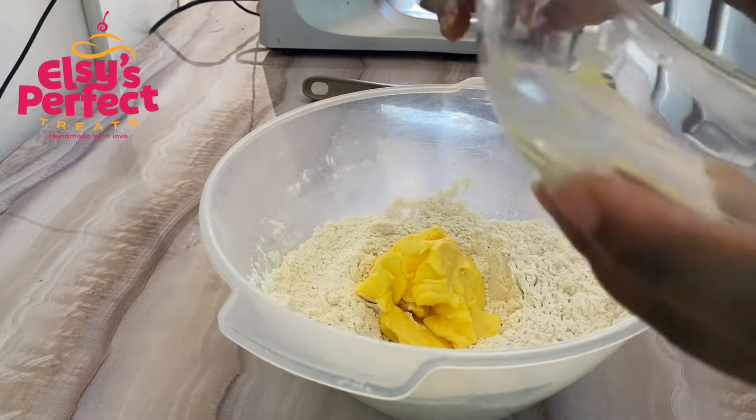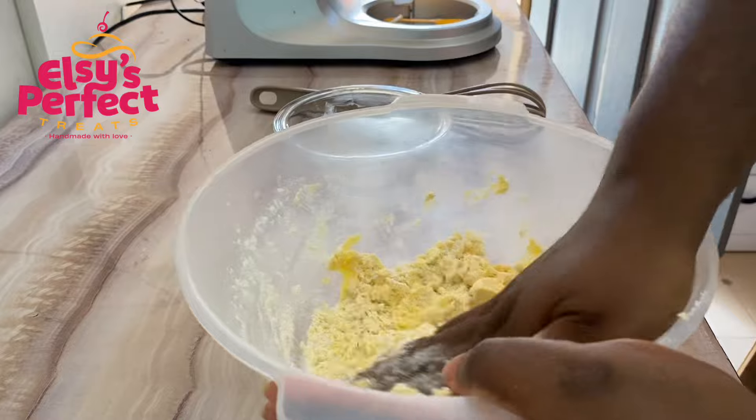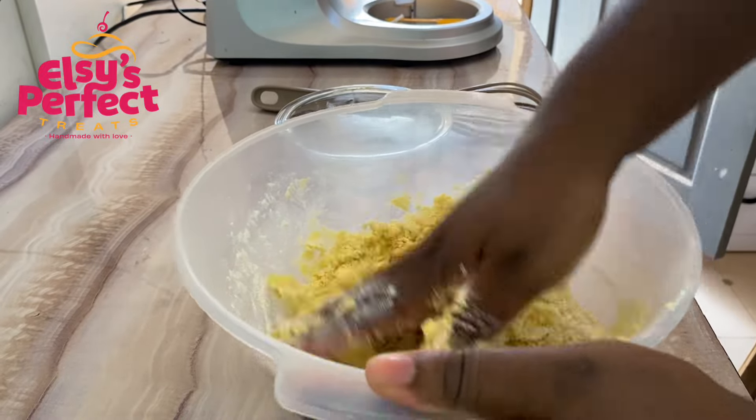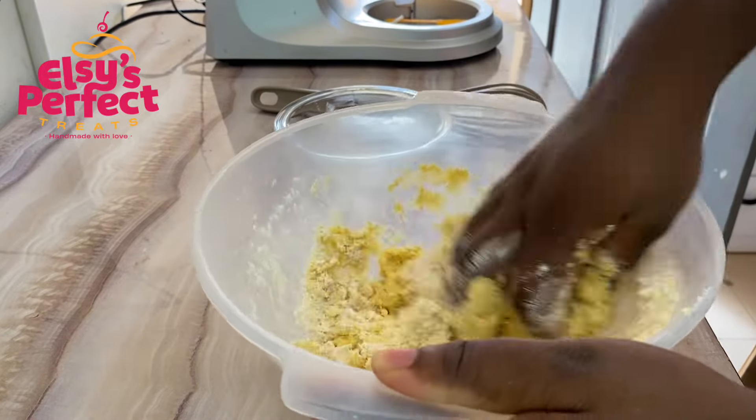Now we are going to mix this gently until everything is combined. Please note that my hands are very clean. We want the flour to be covered by the margarine — mix it just like you are seeing in the video. Make sure you cannot see any streaks of flour.